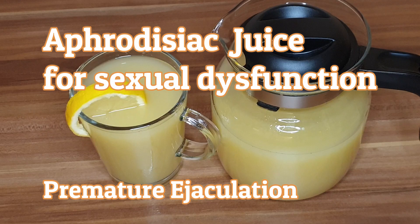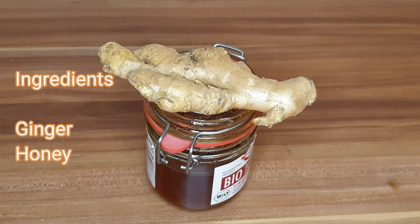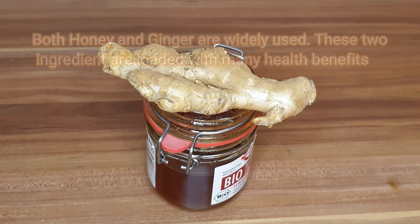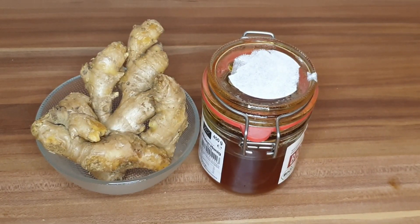Aphrodisiac juice for sexual dysfunction and premature ejaculation — our ingredients are ginger and honey. Both honey and ginger are widely used, and these two ingredients are loaded with many health benefits.